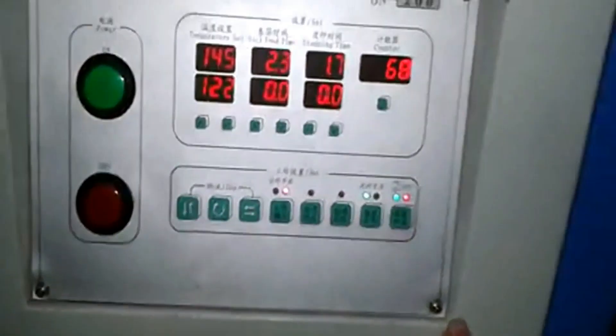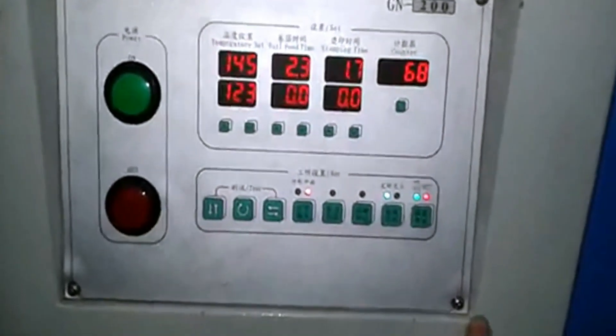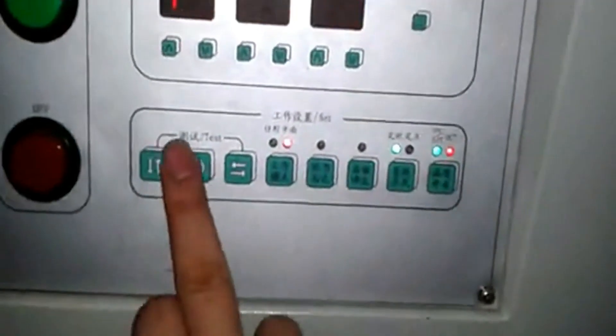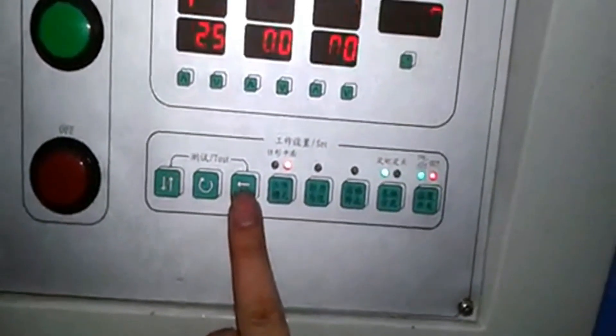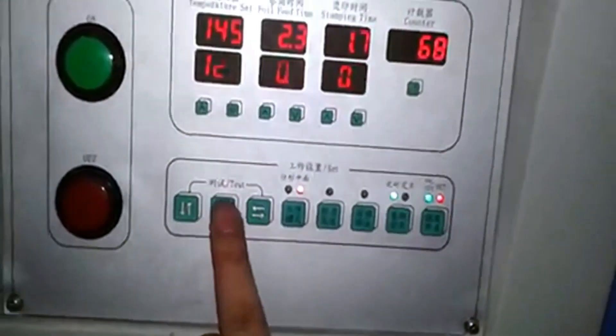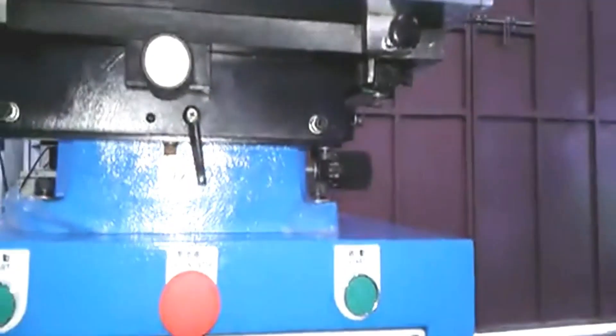Before you operate this machine, you need to test it — to test if the file is okay and the printing is fine. Use this test function. This machine is for a work table, so the table is not moving, meaning this one is not useful here. This button is for the foil tension — press it and it will close.